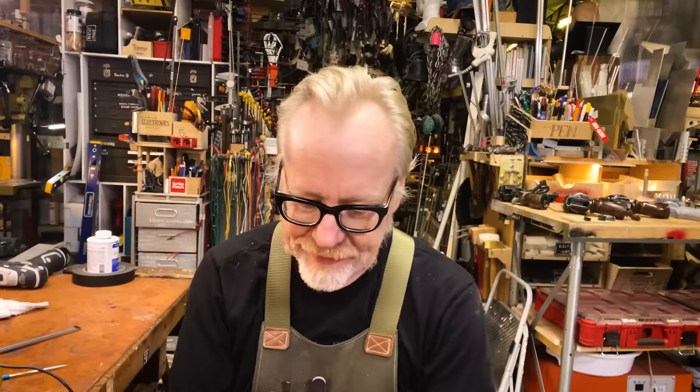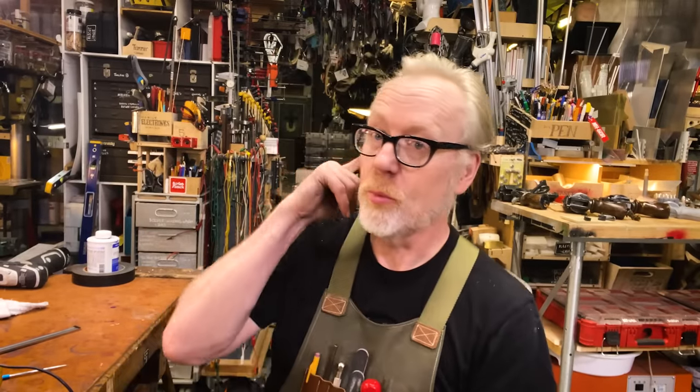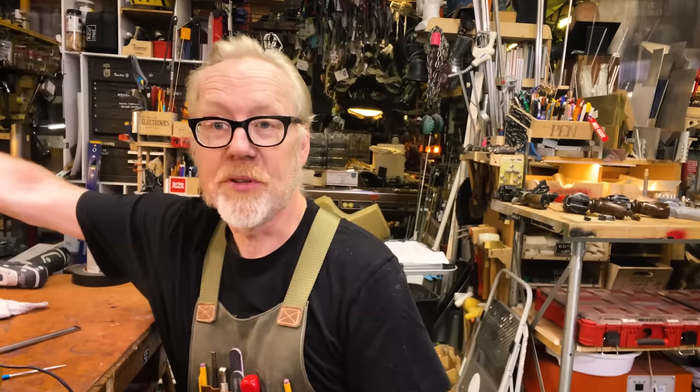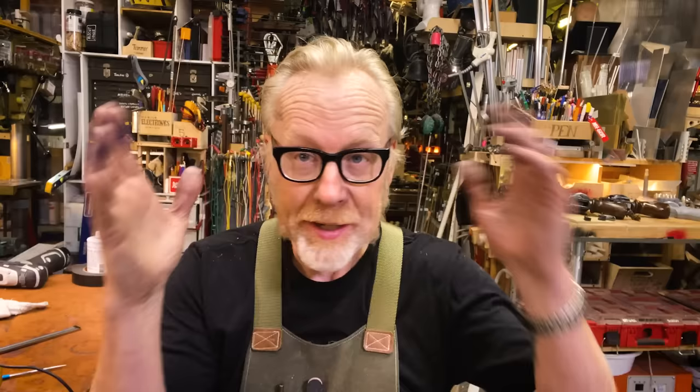Adam Savage here in my cave with a tooltip. Today it is about electronics. I use electronics in my work — I made these lights a couple years ago and they were successful. But I am not an electronics guy. I just want to be really clear about that.